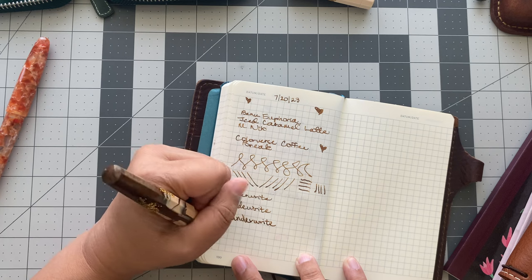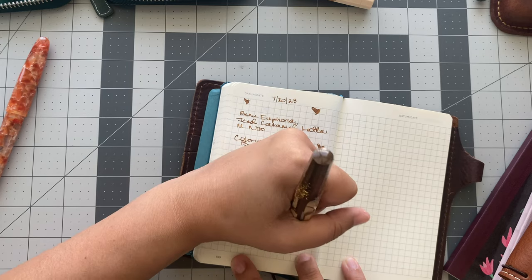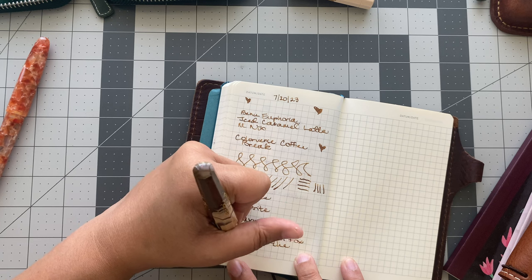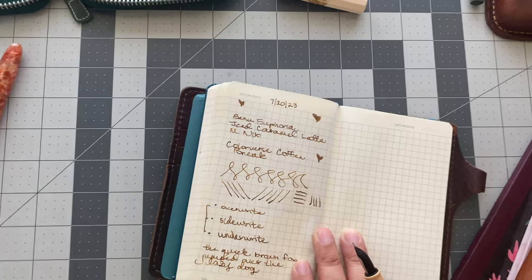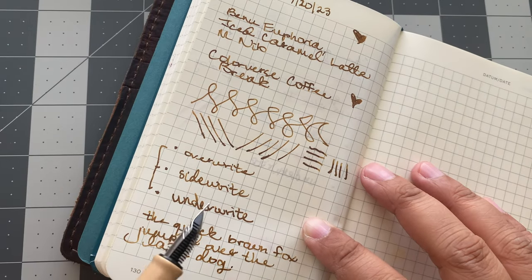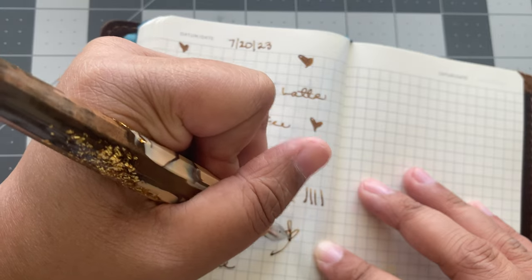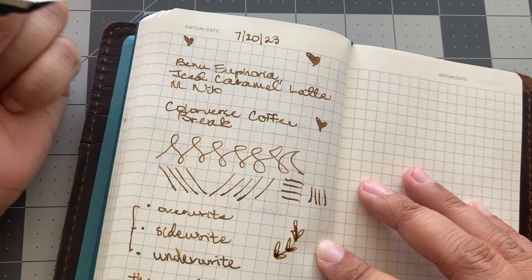And then: quick brown fox jumps over the — oh, I forgot it's 'jumps,' not past tense. What a dream. Can you see that? There's just not even a little bit of difference in the overwriting, side writing, or underwriting as a lefty with this pen. Wow. I don't ever want to take this pen out of my hands. And Coffee Break, you are divine.